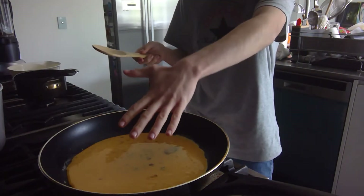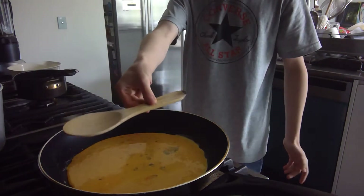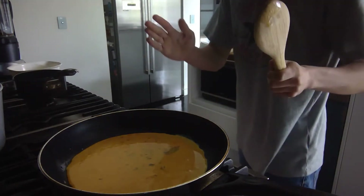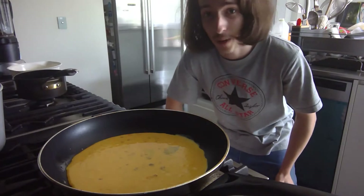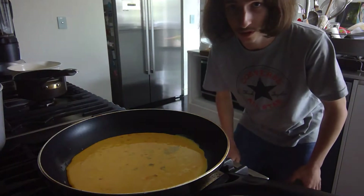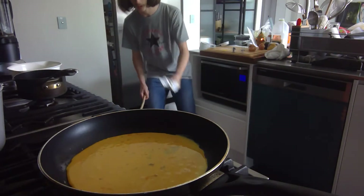This is a big omelette — hand for reference, I got small hands, but it's a huge omelette. This is the spoon I'm using — it's a small spoon as well. Point is, we've got an egg pancake pretty much, that's what the omelette is. Like any pancake, you just gotta sit there and let the magic happen. I'll take this time to put the butter back in the fridge.